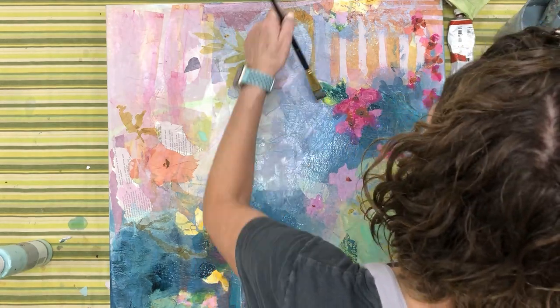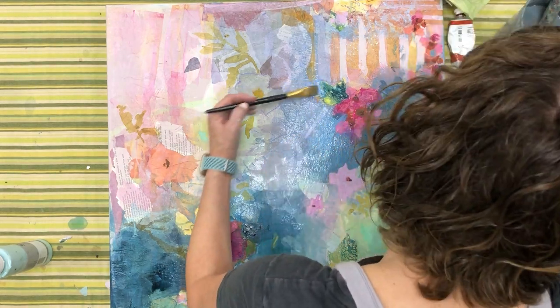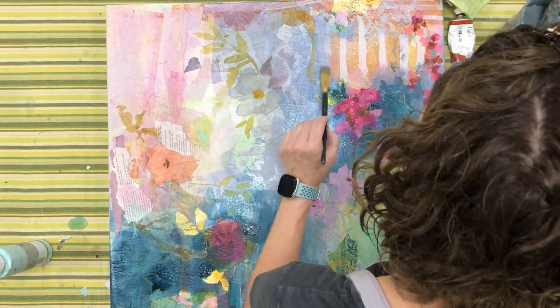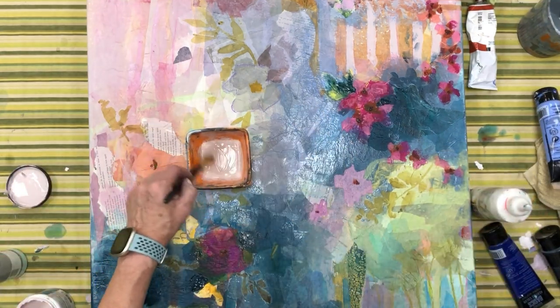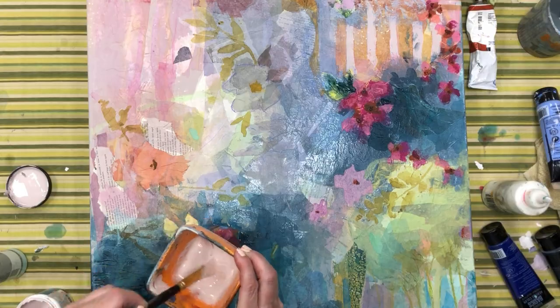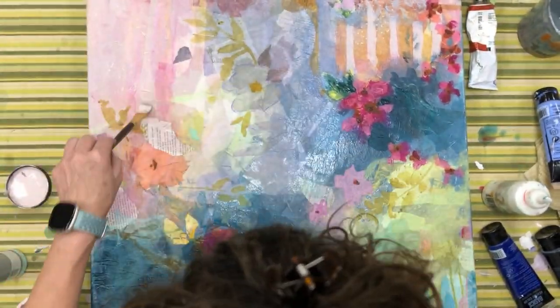I'm starting with this thin glaze layer, because I want the texture and the layers of collage to show through, but I want to even them out and find something that is cohesive and really has a unity to it. So that's what I'm doing here at this stage.